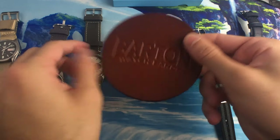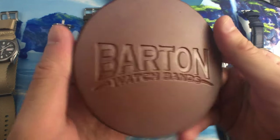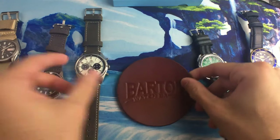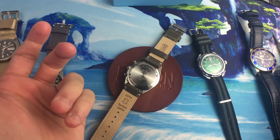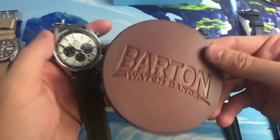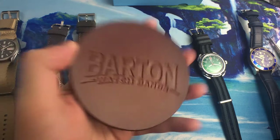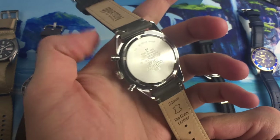Barton also sent me a watch mat — I'll be honest, for the first day I used it as a coaster for my iced coffee. But what it's actually for is placing your watch face-down when changing straps so it doesn't get damaged. I couldn't find it on their site, but thank you Barton for throwing this in. I've been using my SteelSeries mouse pad to change straps, so this is a much better option — though with quick release spring bars you don't really need it much anyway.